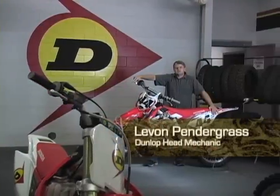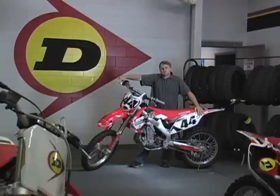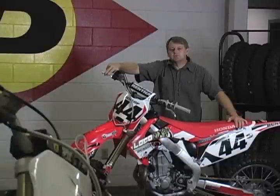Hello, I'm Levon Pendergrass here with another tech tip from LocoMX. We are in Huntsville, Alabama at Dunlop Proving Grounds. Today's tech tip is bleeding brakes.